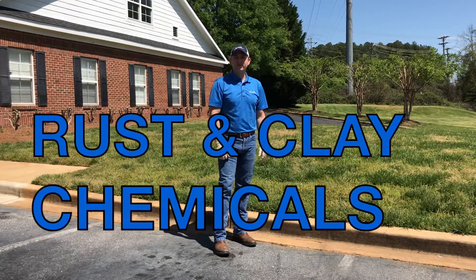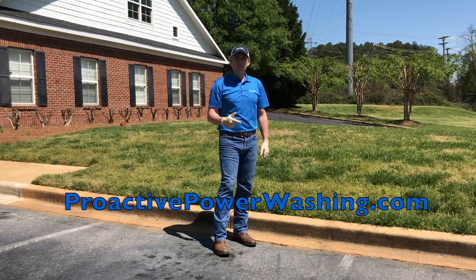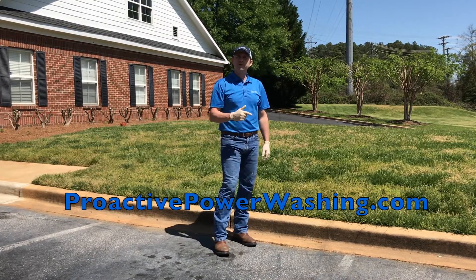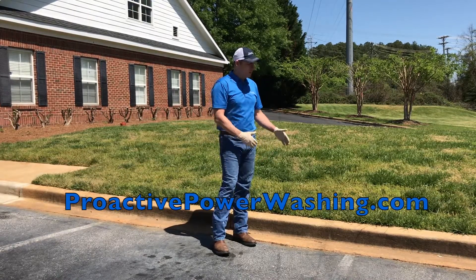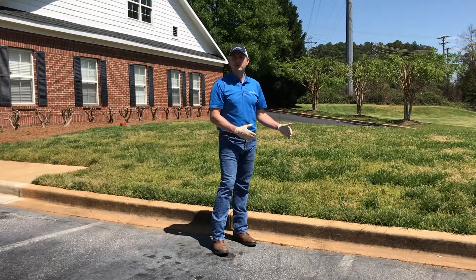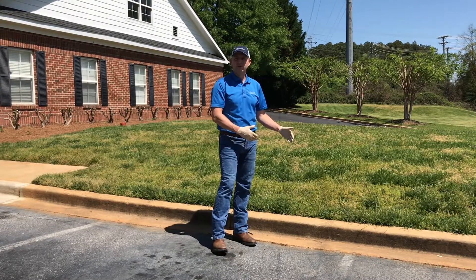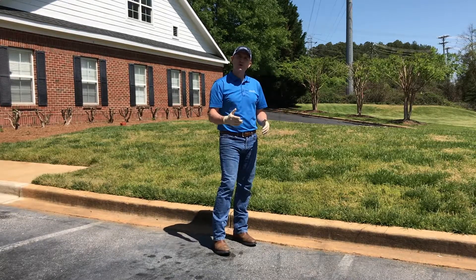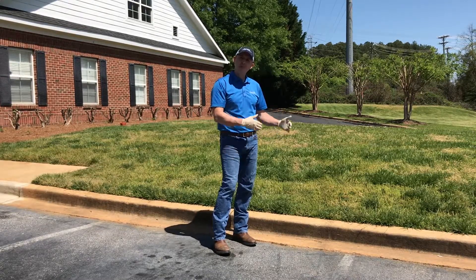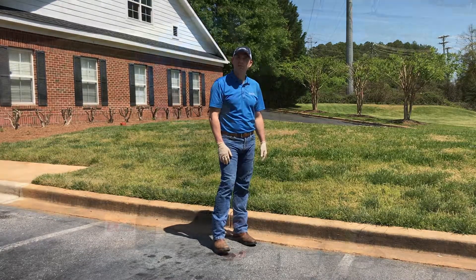Hey, this is John with ProActive here in Greenville, South Carolina. We're out here at an office complex today. We're doing the curb, the gutters, and the sidewalks. I thought I'd take this opportunity to give you a curb and gutter demonstration on the chemicals we use when we've got a lot of clay or rust stains. We're going to get this power washed off and then show you the different chemicals we use in comparison, so you can make a decision on what chemicals would be right for you.